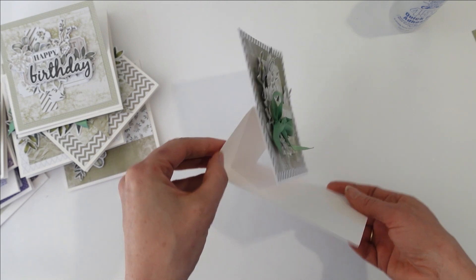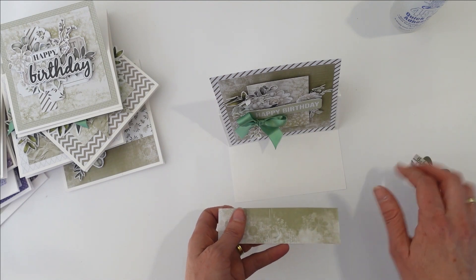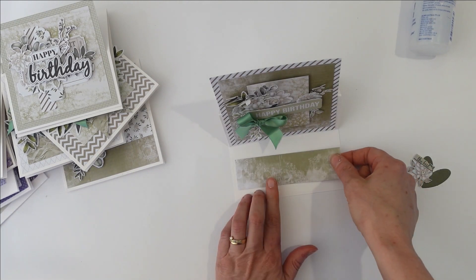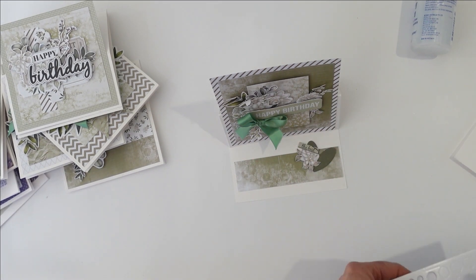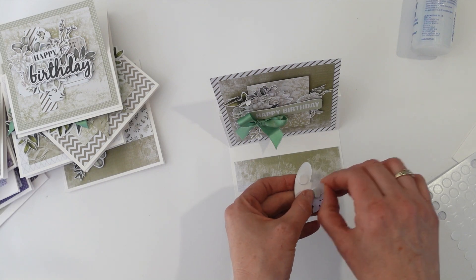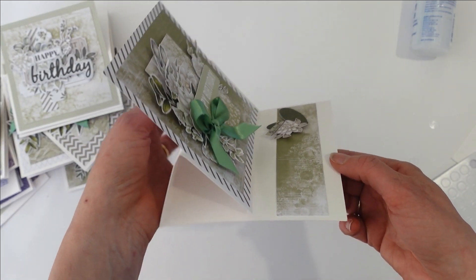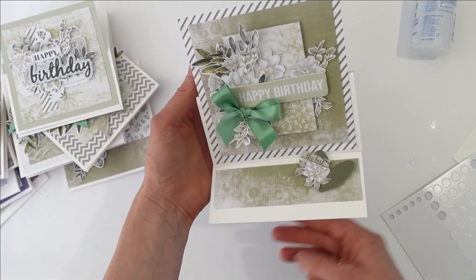The only section that's getting glued is that front section there, like that. So now when you see it on the side it sits up. Now what I'm going to do is create something to hold it up. This is just another piece of the same paper I've used to make my card front, and I'm going to adhere that down. I want it to sit up a little bit, so I've got a couple of little foam mounts, and that's going to sit there and hold it in place when it's standing up. Then it will fold easily flat down to go in an envelope to post — so that is a really quick way to elevate your cards.